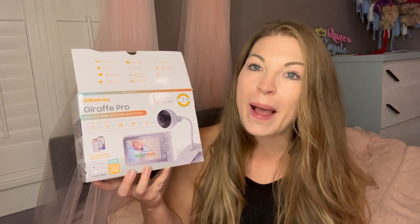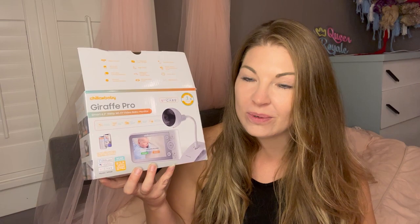Today we're looking at the Giraffe Pro by Chillax Baby, which is a baby monitor system. Baby monitors have come a long way since I've had babies, and this one is really nice. I'm going to unbox it with you and then we're going to connect it and see how well it works.